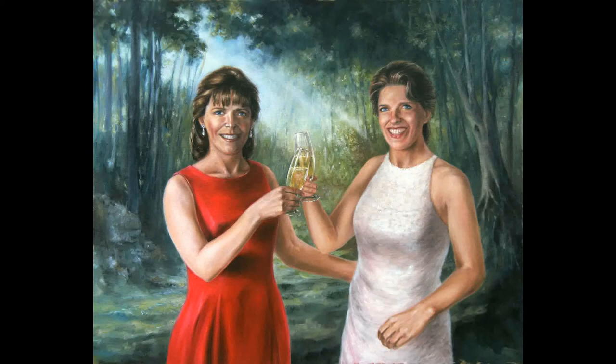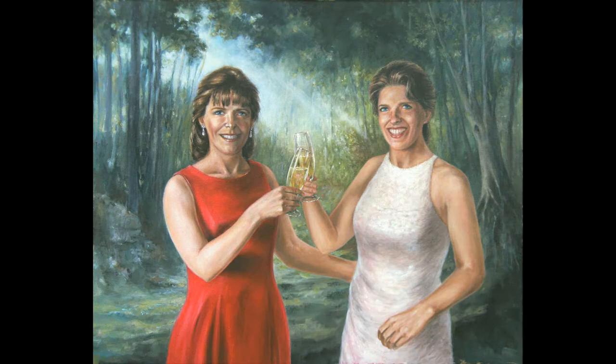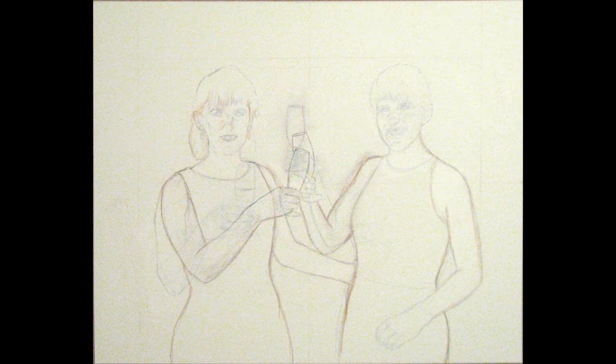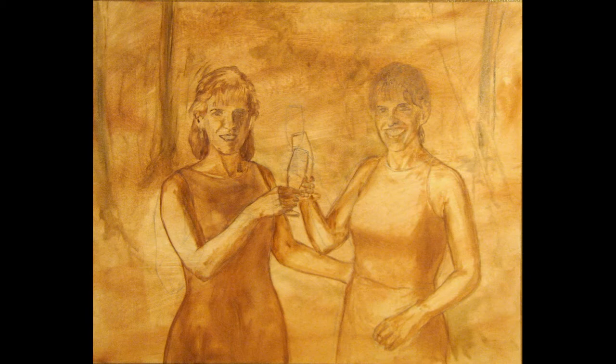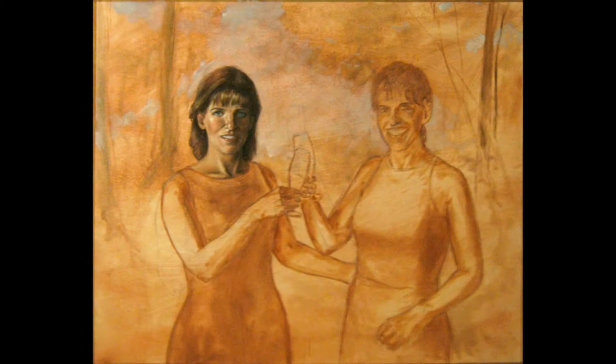This is the complete video of painting a commissioned portrait from start to finish. The size of the canvas is 24 by 30 inches. The commissioner had some requests after the first sketch I did on the painting, so I had to make changes directly on the canvas.